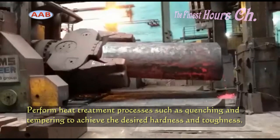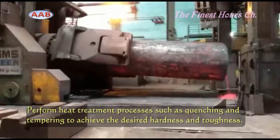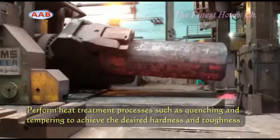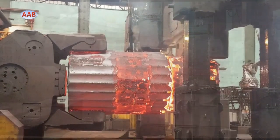The forged rolls can undergo a heat treatment process to enhance their mechanical properties. This involves controlled heating and cooling cycles that help improve hardness, strength, and overall performance.